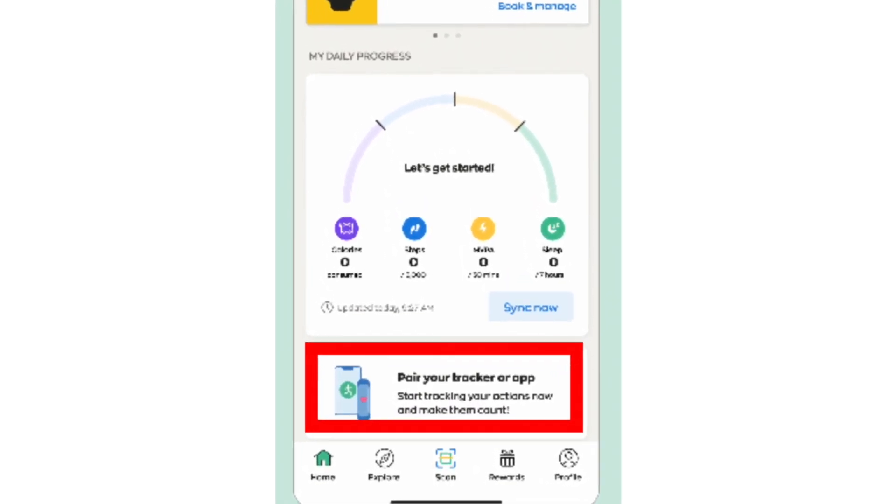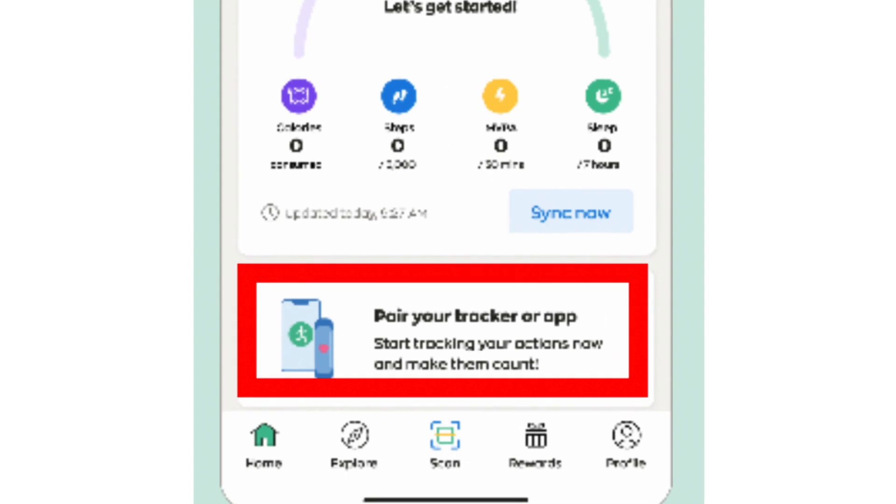So they will say, pair your tracker or app. Click on that.